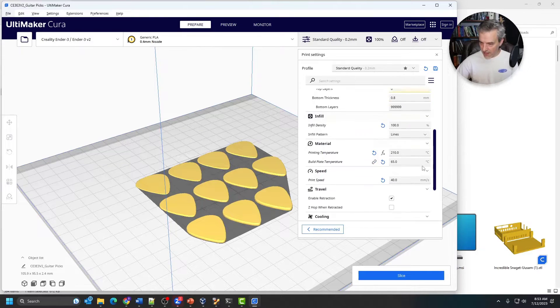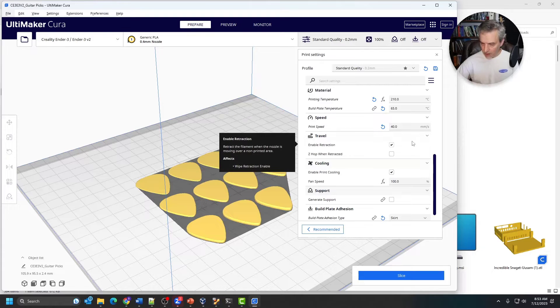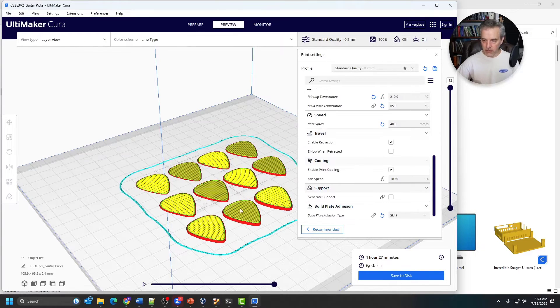I also slowed the print down to about 40 millimeters per second. Other than that, everything worked just fine. You can put a build adhesion skirt around this just to make sure everything sticks well. Once it's done — you don't have to do this though — you can just slice it, and you can get about an hour and 27 minutes for these, though mine went a little bit faster than that. In the preview, you can see it's printing a skirt and you can see each of the picks that are printed. Then you save that, pop it in your printer, and print away.